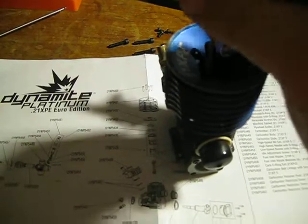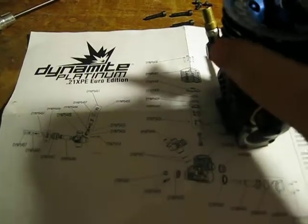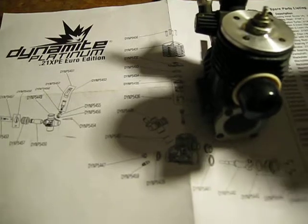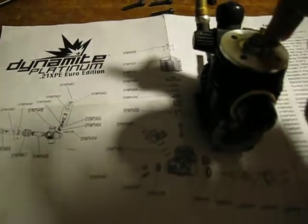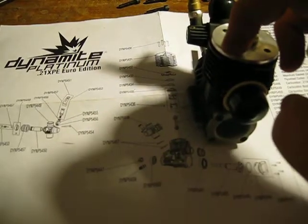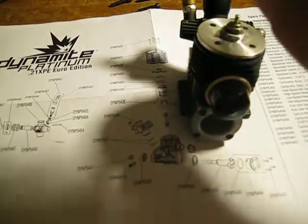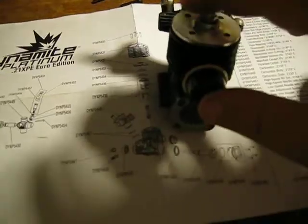First, you want to take out the top screws. There's not necessarily a sequence, but you want to do all four at the same time. You want to break them all loose at the same time — break this one loose, this one loose, this one loose, and this one loose. Then take them all out, because it takes pressure off each side, which can damage the block.